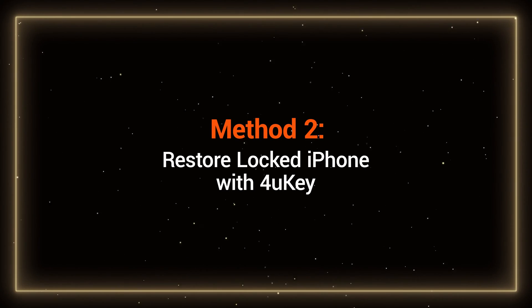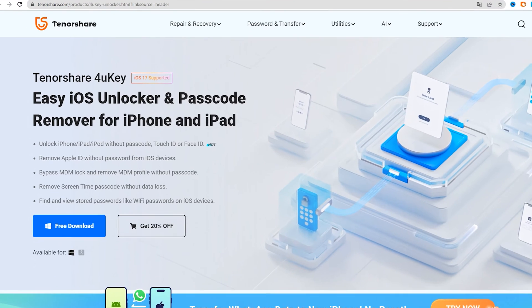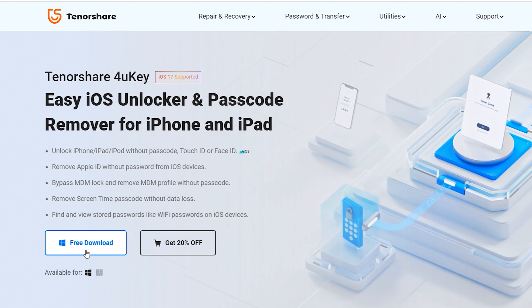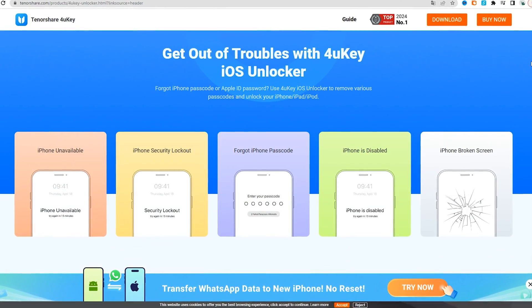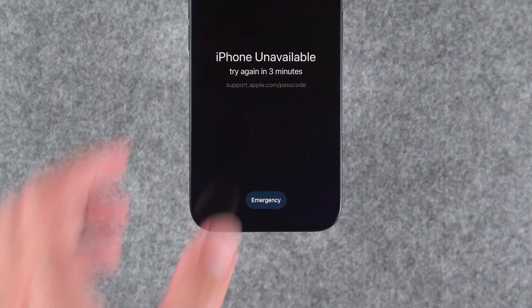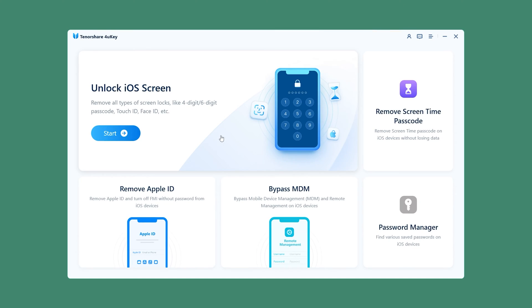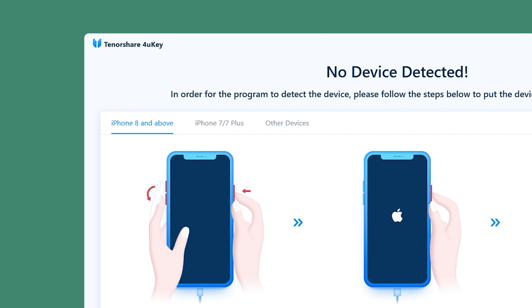Method 2: Restore a locked iPhone with 4uKey. This method supports removing many forms of passcode issues from iPhone and iPad. It does not require device networking and supports multiple iOS versions. You can get it at the link in the video description. You need to connect your iPhone to your computer. Launch Tenorshare 4uKey on your computer, click Start, and then follow the procedure shown by 4uKey to put your iPhone into recovery mode.